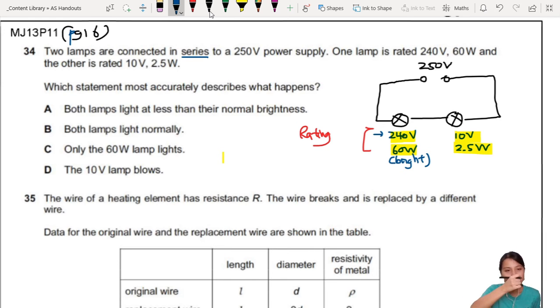Let's go through each statement one by one. First one: both lamps light at less than their normal brightness. What is normal brightness? Normal brightness means you give it 240 volts and it's 60 watts — that is normal. So, is it getting 240 volts? Well, the supply is 250 volts. The first bulb drops 240 and the second drops 10 — just nice. You feed them what they like, so they will light normally. So this statement is not correct.